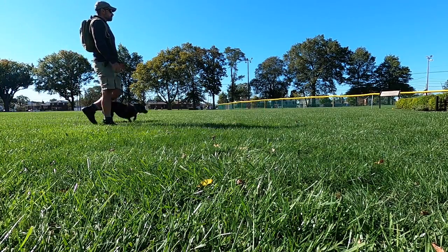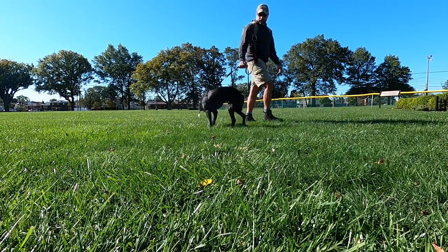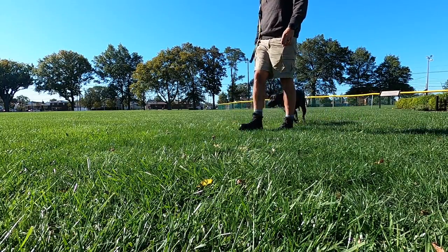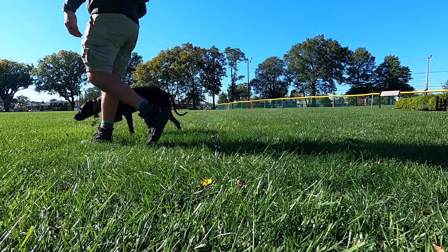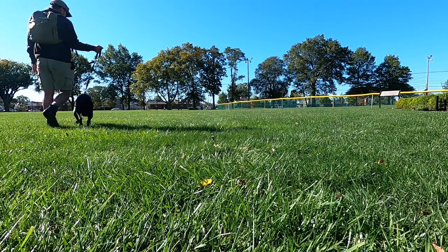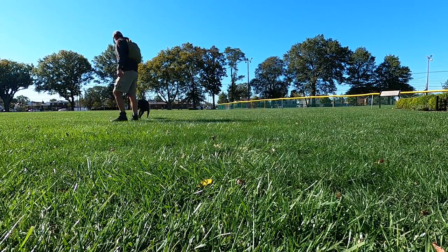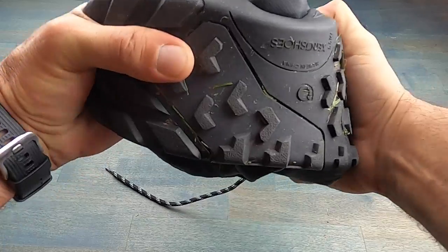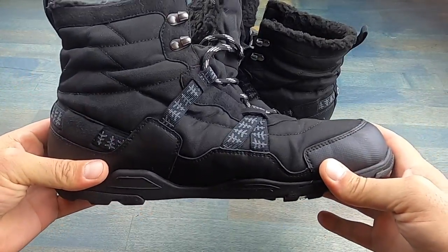These boots weigh in right about 16 ounces for this size 12, which is what I use. It's extremely lightweight compared to other boots that I've used in the past, especially in the military. So that's certainly a plus, while still maintaining this minimalist, comfortable feel and design.